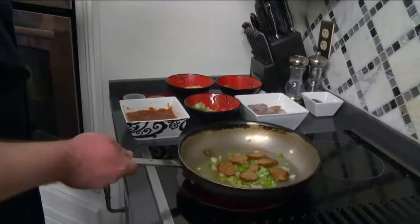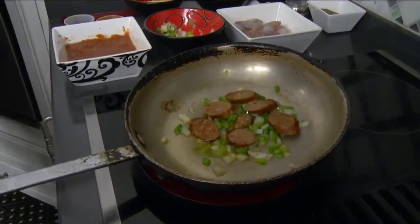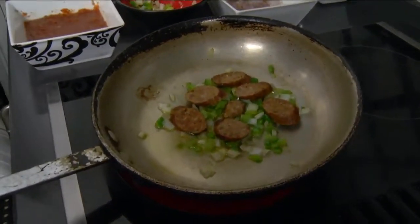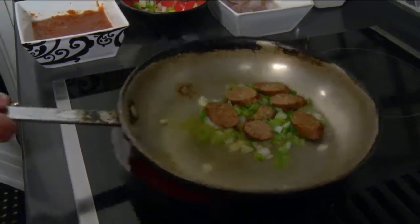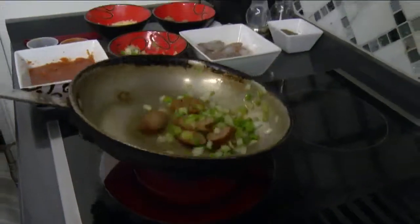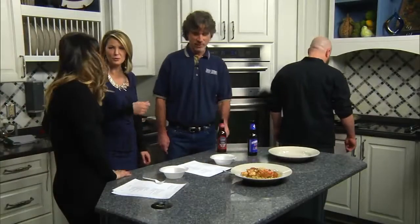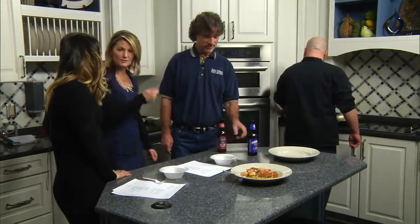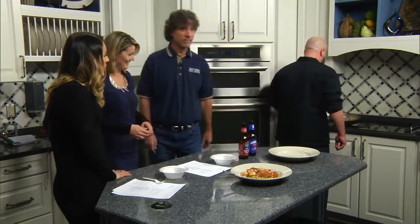The pan's not quite as hot as I'd like it to be — you want to hear that sizzle. There it goes, we're getting a little bit of it. I'm going to let that go for just a second to sweat our vegetables. I always take a spoon and mix it, but sometimes you can just lift up the pan — though sometimes it gets stuck.